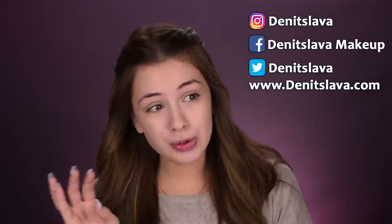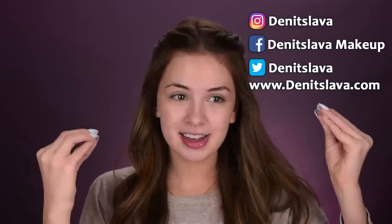Hey guys, so today's video is going to be a get ready with me. Today I want to do a bold look, but not very very bold. Like I want to have the eyes dark, but not very very dark. Whenever I say that, I always end up with a super dark, extremely dramatic look. I'm not even sure how my face will look by the end of this video, so let's go ahead and get started.